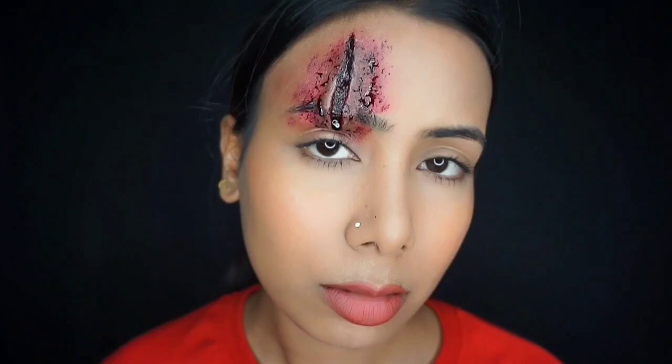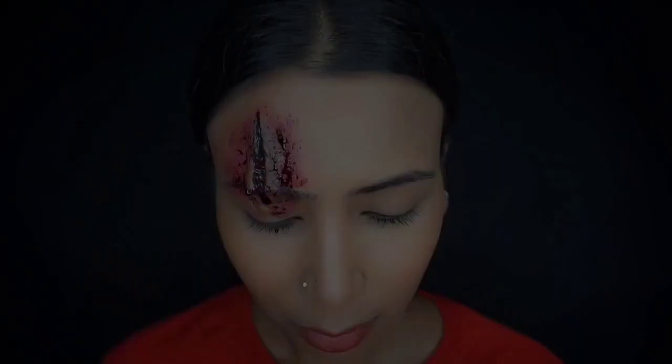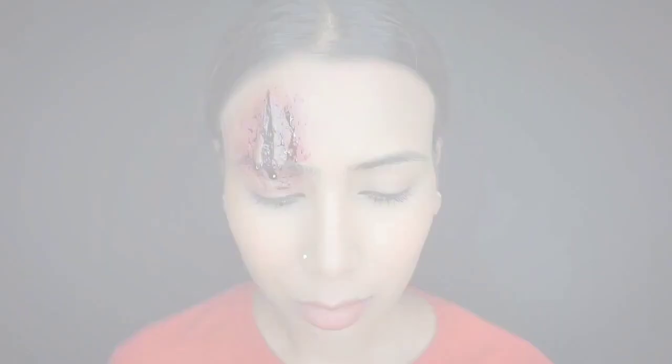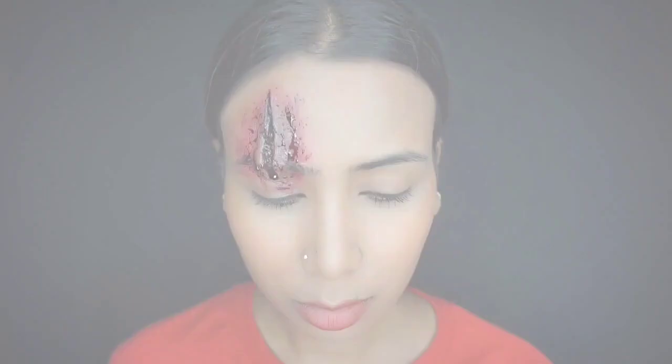Hello face painters, welcome back to the channel! My name is Sanjana and welcome back to another SFX tutorial. Today we are going to create a deep cut SFX makeup look. If you want to learn, please watch the video, like and comment below. Let's start the makeup tutorial!